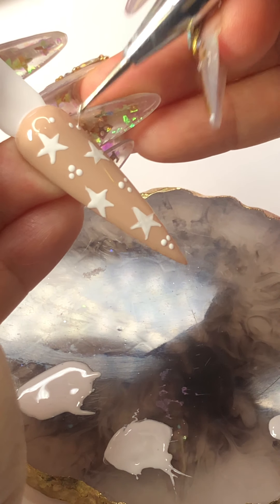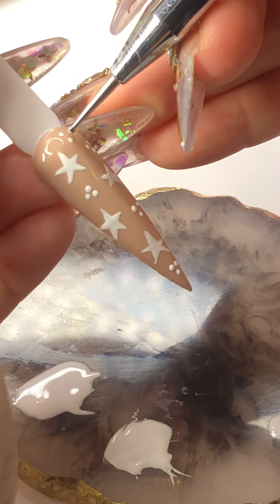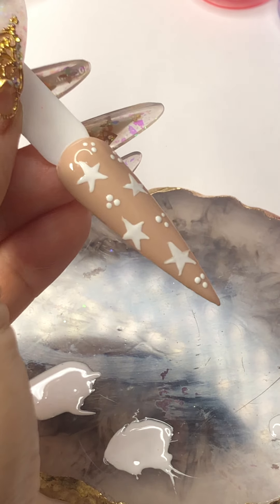You can just dot. If you don't want this dot, you can just leave it alone and just do a star only. So now I'm going to cure for 15 seconds only.